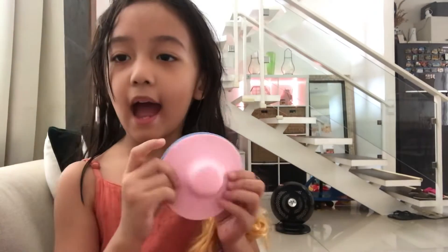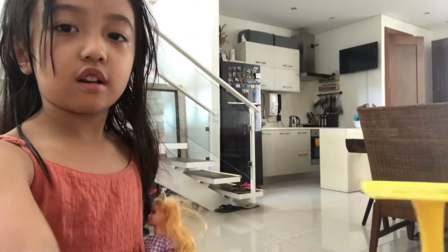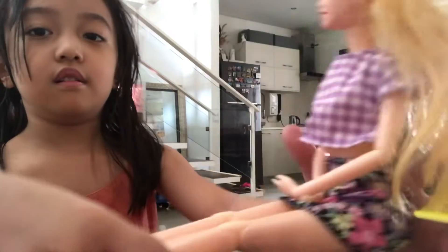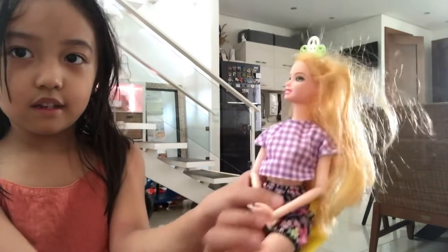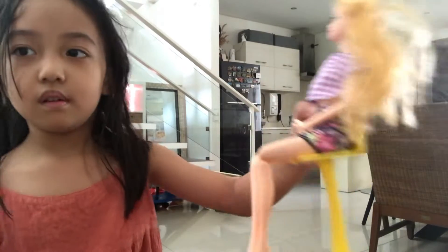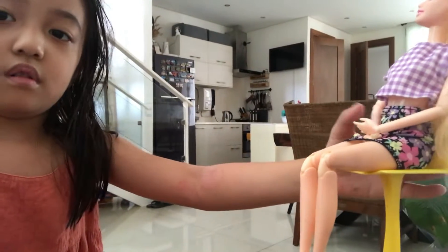I got them! We also have some hats. She also comes with a chair. So I'll put the chair here. Close the back. There. You see that? Okay, Barbie.